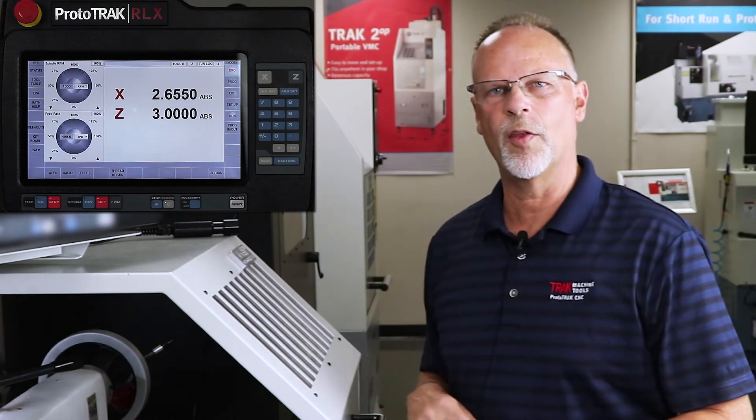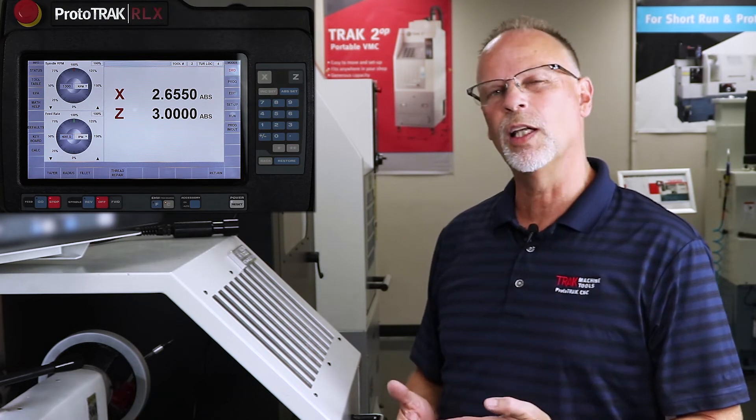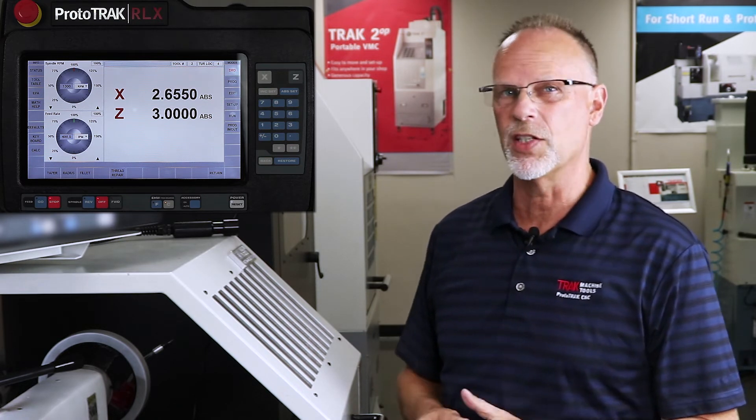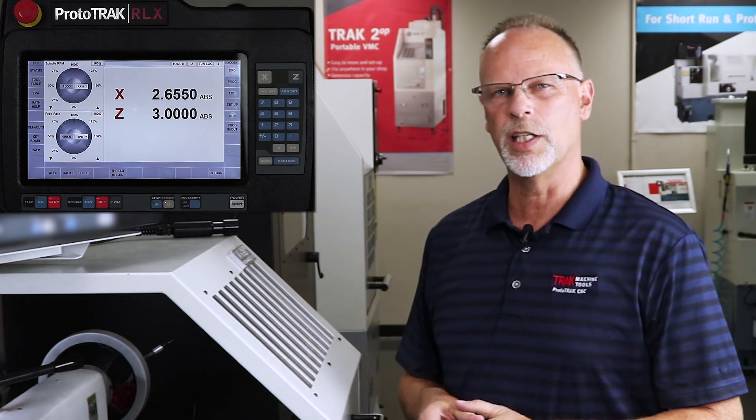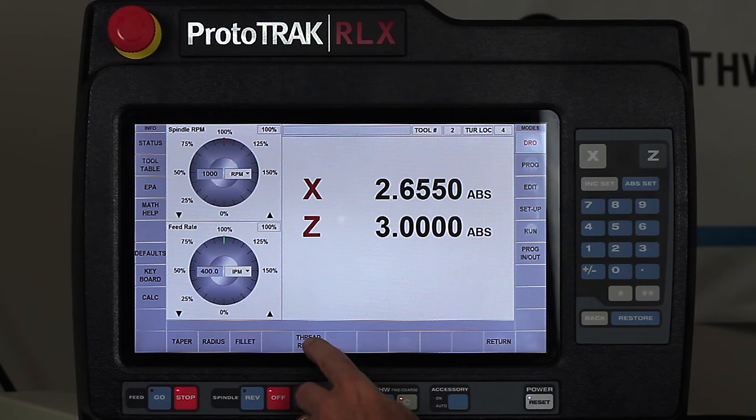And there you go. So now the thread is cut, but it's very common that the first time you cut one, you might still have to go a little deeper or maybe adjust it a little bit in and out in the Z-axis. This is where it really differs in the RLX from the SX. So what I'm going to do is just go right back to thread repair.